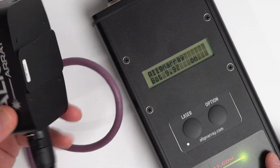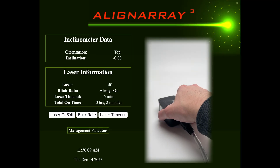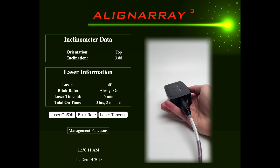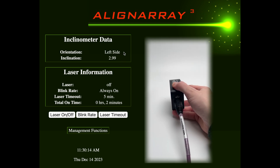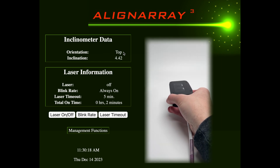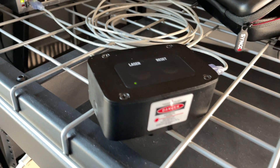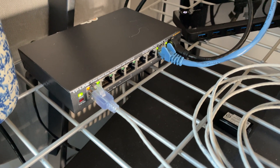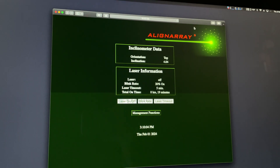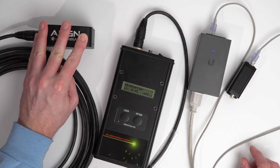As for the inclinometer, it gives you a live readout for top, bottom, left, or right mounting, and reports the angle to the hundredths place with accuracy advertised to one-tenth of one degree. I left it connected to a PoE switch and running for a few weeks without a break, and it did get a little bit warm, but stayed connected to the network and the web app without any trouble. As internet of things devices go, these seem very stable and reliable.